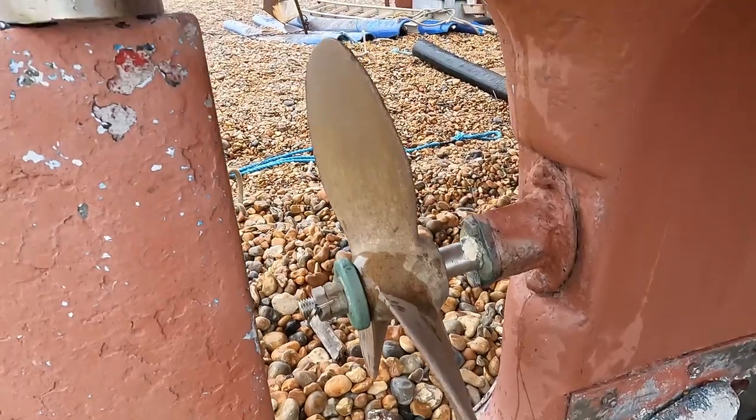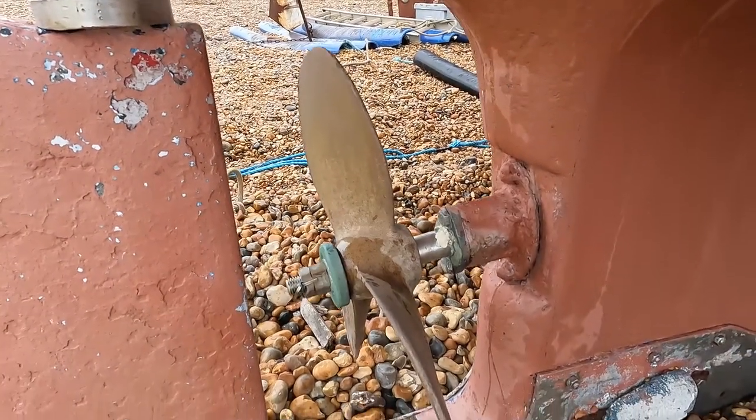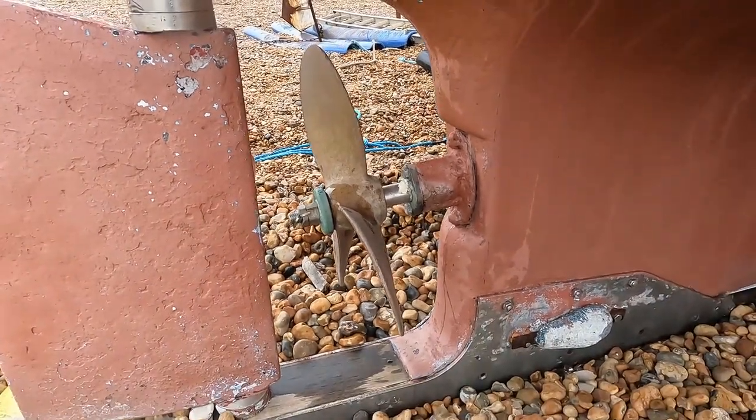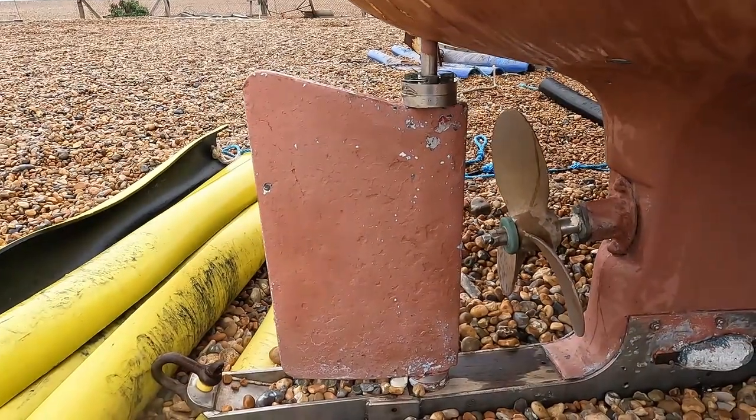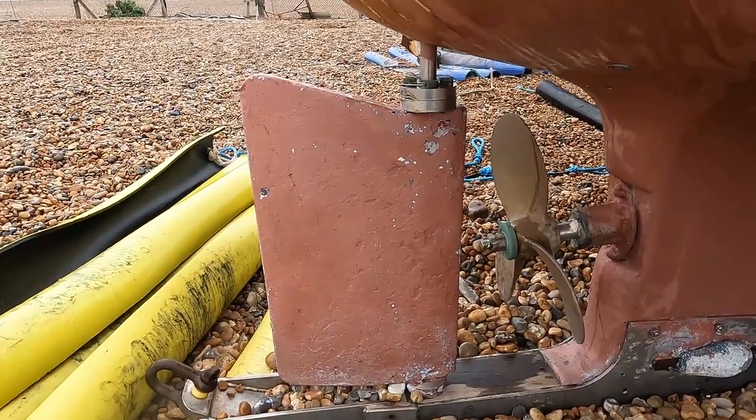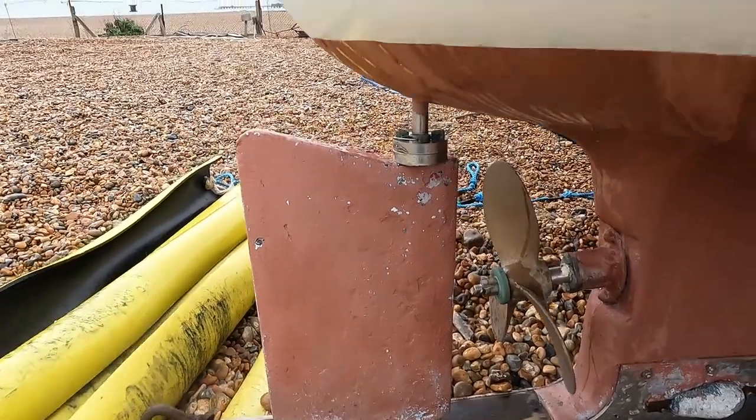The prop has been on there for about four or five years and as you can see it's starting to show the effect - a few little dinks in there. It won't be long before it's time for a replacement. So we're going to check the condition of the rudder to make sure all the bolts are in place and all the locking tabs are still there.